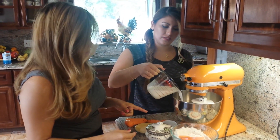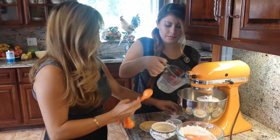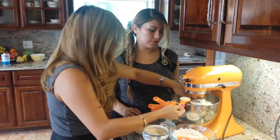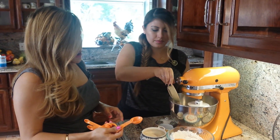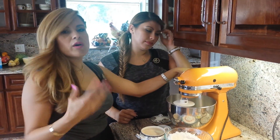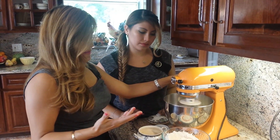We have one cup of milk, and it's warm. We put it about 40 seconds in the microwave, and you want it to be warm to the touch. We're going to add the yeast — one tablespoon of sugar, one tablespoon of yeast — and we're going to mix real quick, because you want the yeast to eat the sugar, and that will help the dough rise.